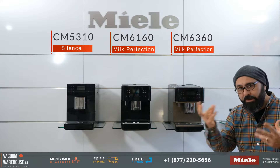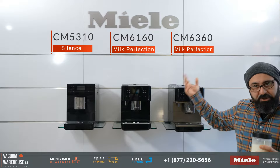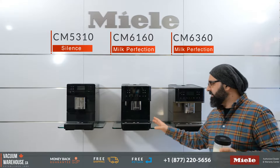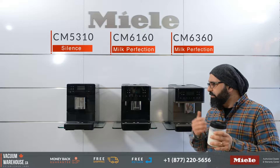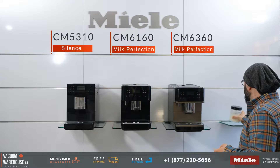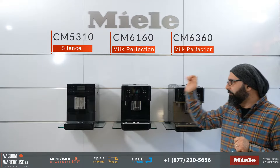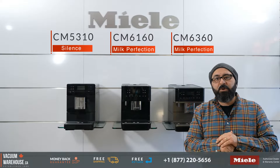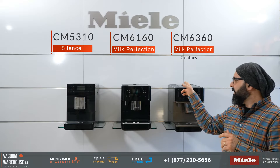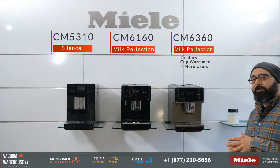The heated cup warmer is really cool if you want to get your cups warm before you shoot your espresso or ristretto into the small cups. The CM6360 comes with a milk container; the CM6160 does not, although it could be purchased separately. You get eight user profiles with the CM6360 and four with the CM6160. So the differences are: colors, heated cup rest, eight user profiles, and the milk container.